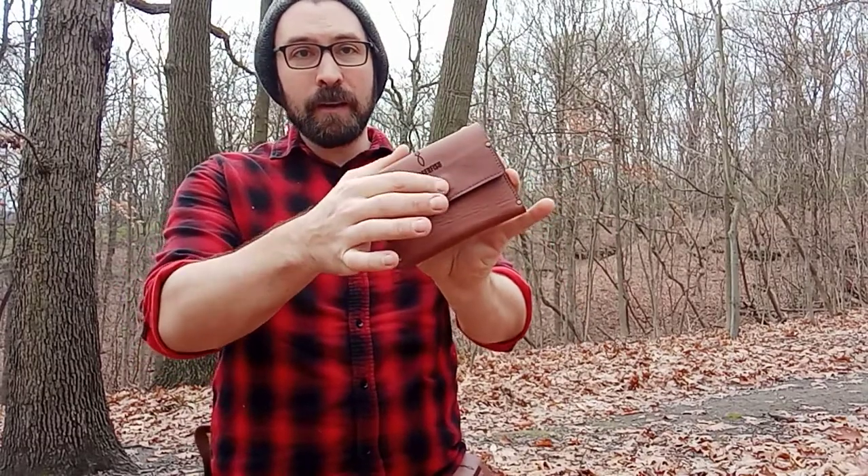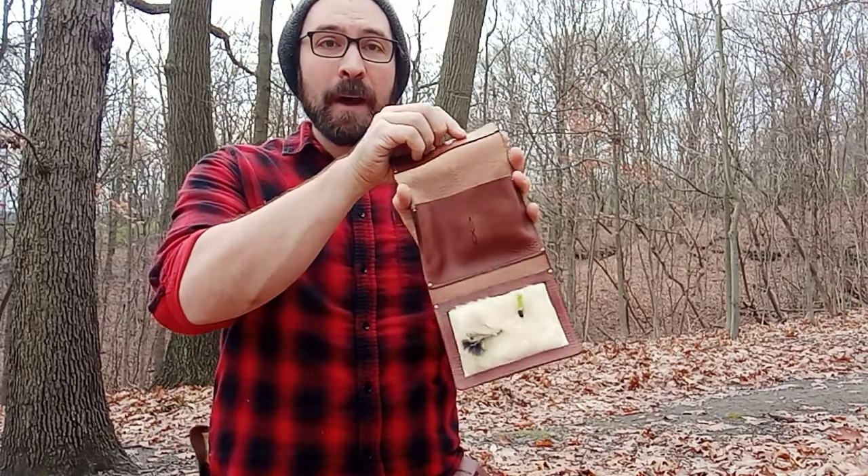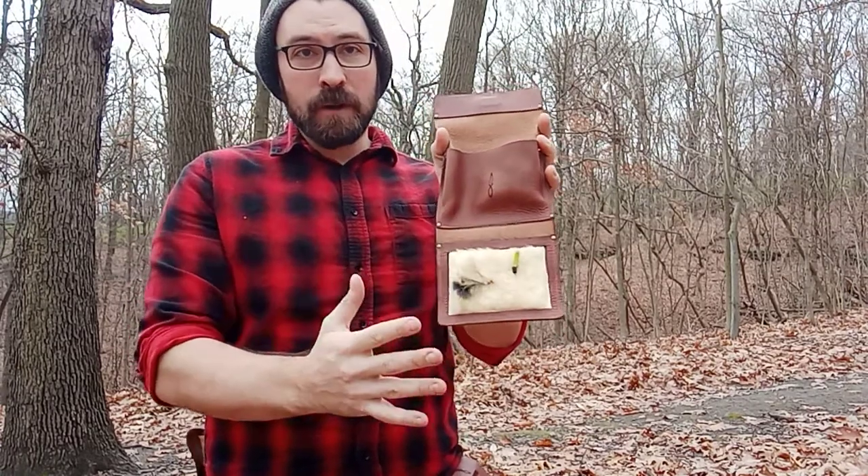I'll pop it off my belt using that two-way clasp on the back, and as I get in closer here, you can see it's got this nice, very strong neodymium magnet that holds it all together. When I pop that open, there are two different storage areas.